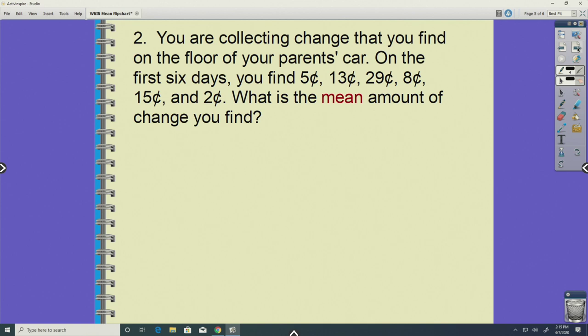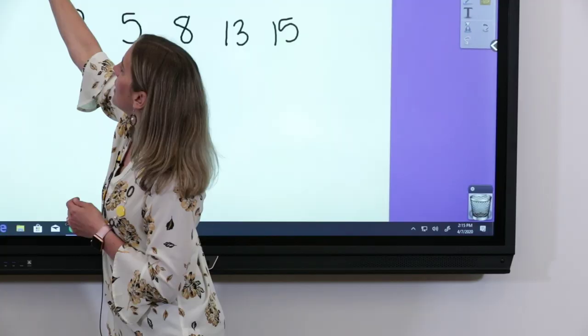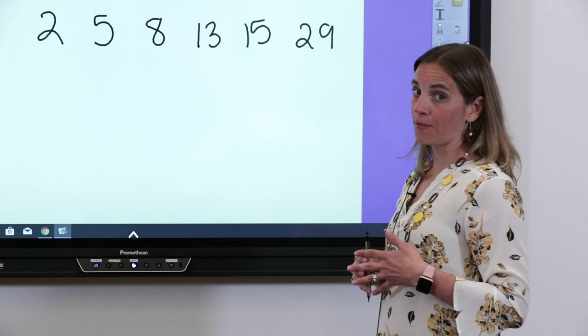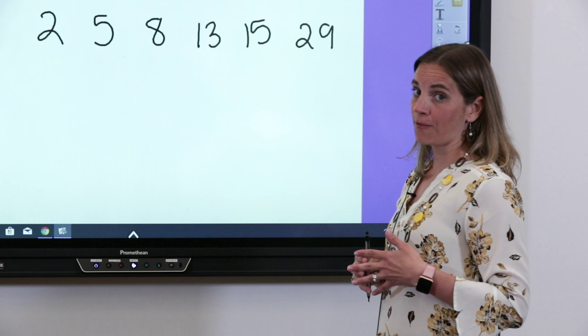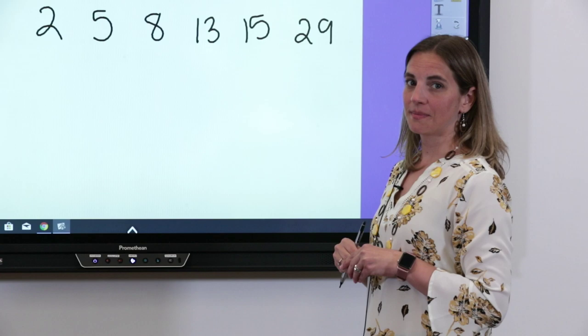Let's see if we have the same numbers in the same order. My smallest is two, followed by five, then eight, then thirteen, then fifteen, and finally twenty-nine cents — I got really lucky that day! This one has a little tougher math, so go slow and chunk your numbers. Remember the next step: just like we took the crayons out of the cups, we add them all together. Take a moment and add all six numbers.